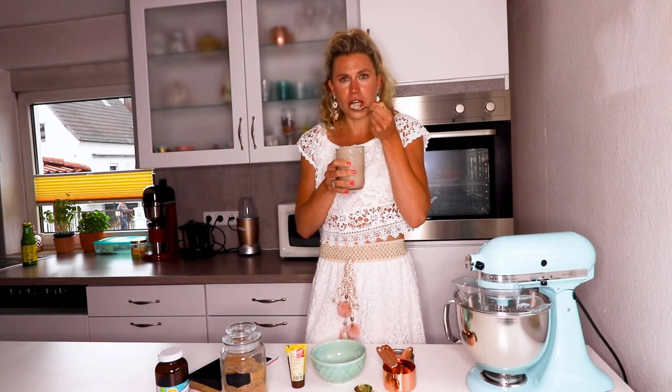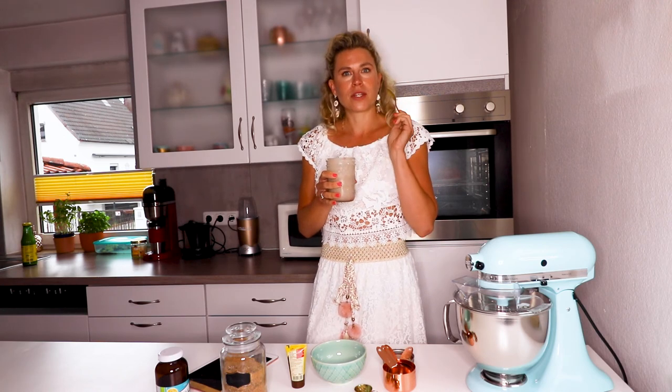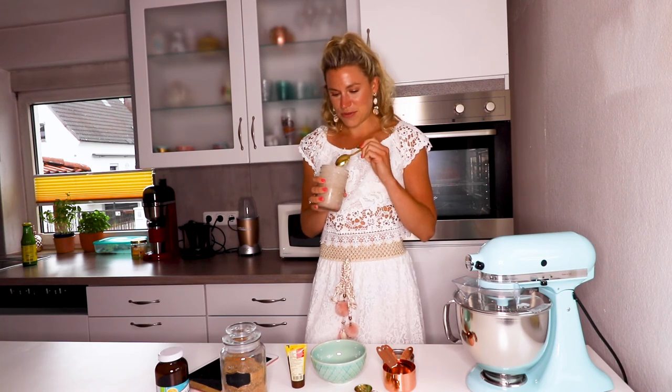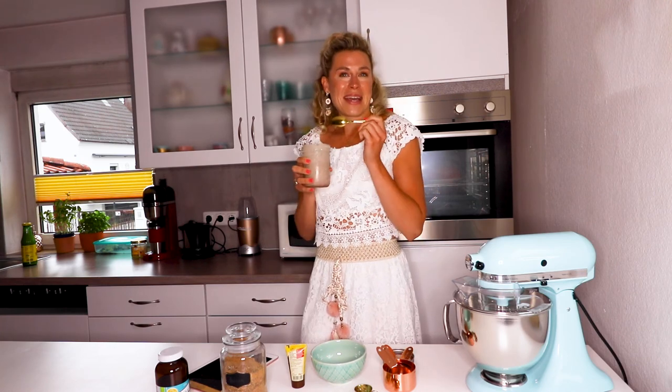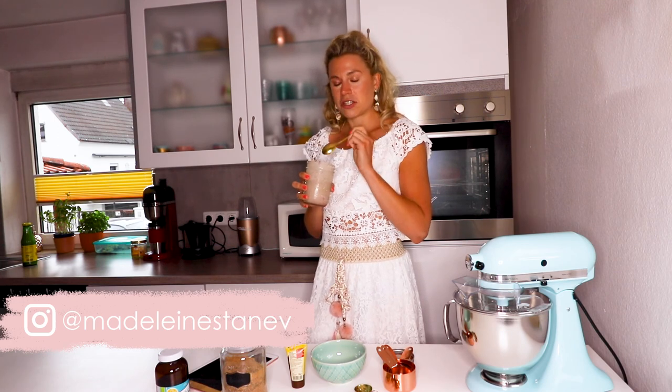It's actually really good! You can taste the raspberries — it's sweet. That's definitely something I'm going to do more often. I'm going to continue eating this right now. Make sure to subscribe, give this a thumbs up, and also head over to my blog to find the full recipe. Bye, guys!